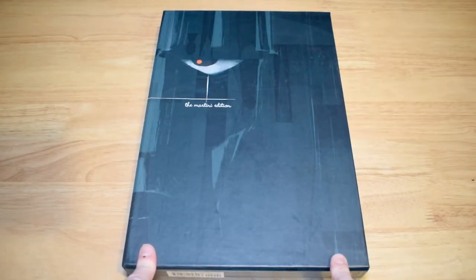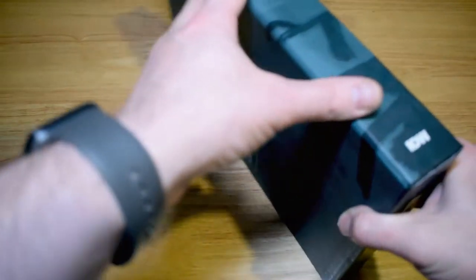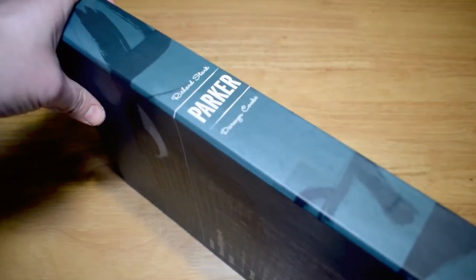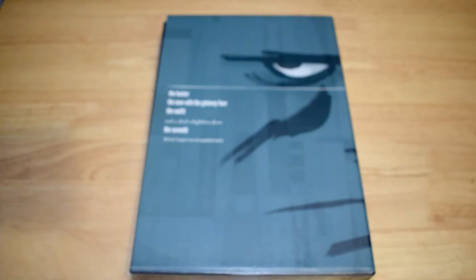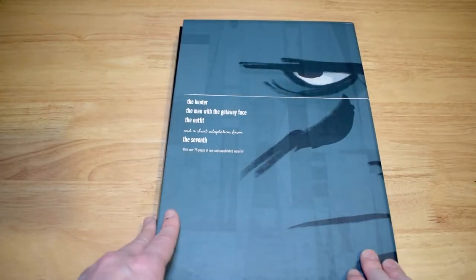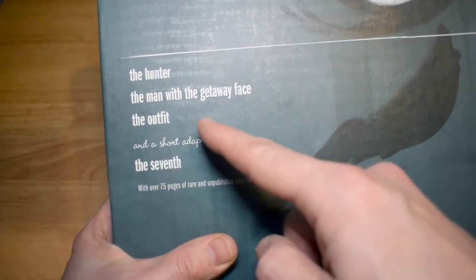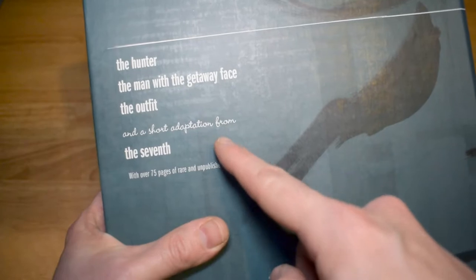So, Parker: the Martini Edition by Darwin Cooke. This is everything a book fan or collector would want in a book. It is stunning — from this understated slipcase to the actual build of the book itself. The contents are listed on the outside of the slipcase, which doesn't happen too often. It contains The Hunter, The Man with the Getaway Face, The Outfit, and then a short adaptation of the book The Seventh.